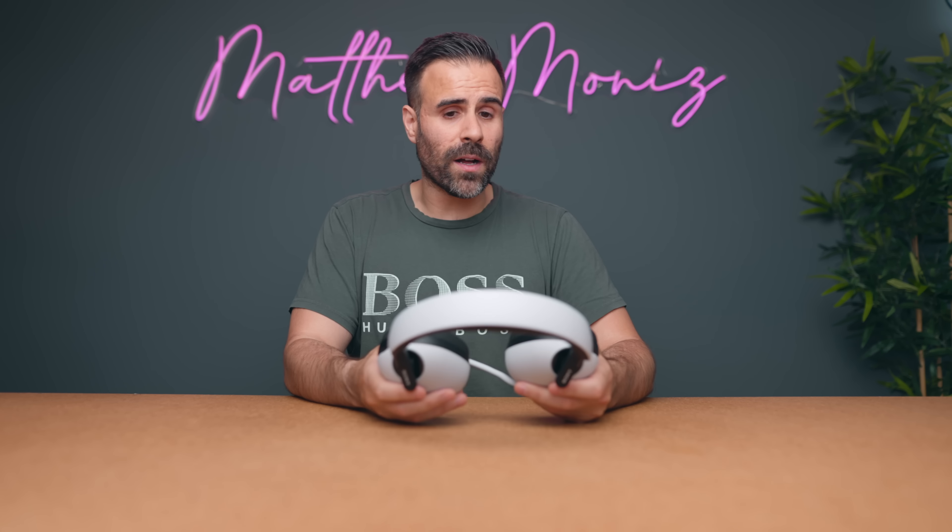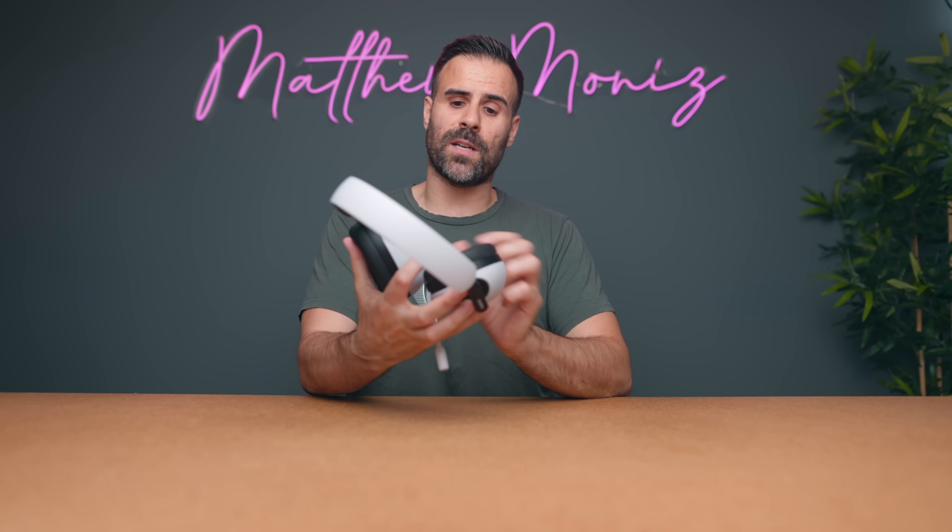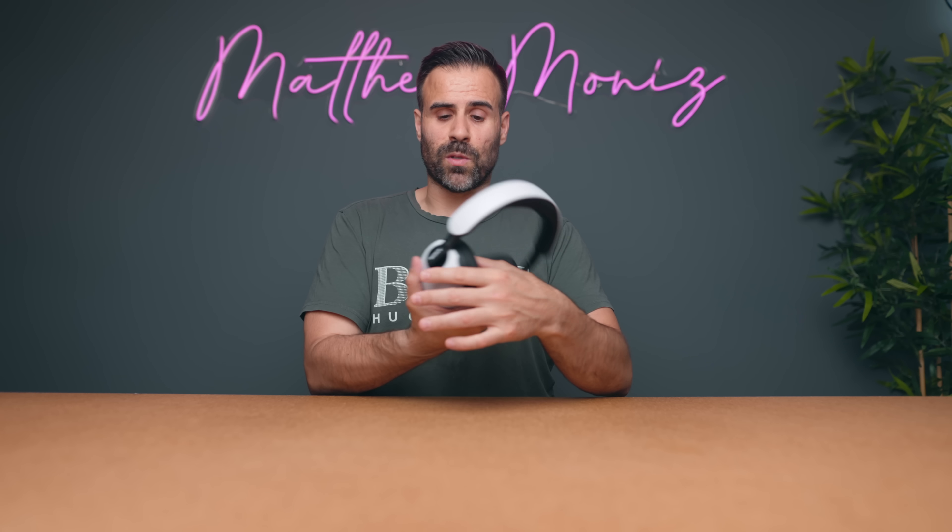Honestly, I love these. I'm going to be using these for the next little while. If you have any questions about them, let me know in the comments section below. Like the video if you liked it, subscribe if you haven't already, and I'll see you guys in the next one.